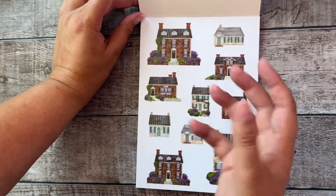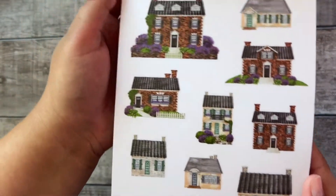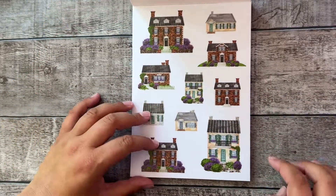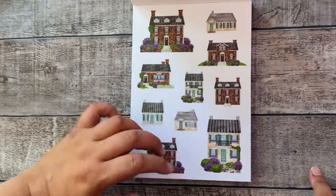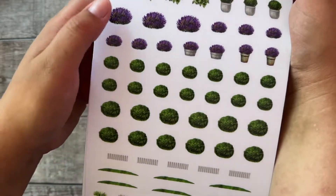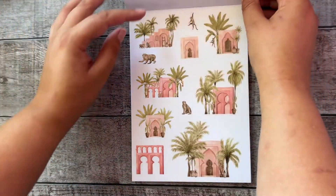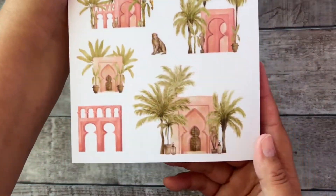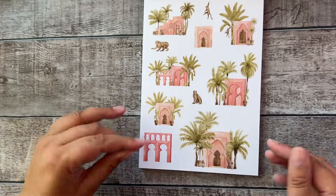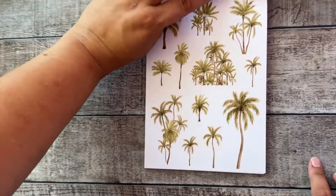I'm really in love with how the illustrator created these houses — they're so pretty. They really give me some Britain vibes with the lavender. When the next Britain season is coming up, I'm definitely going to use these stickers. There's a lot of grass, fences, and lavender bushes. These are all matte transparent stickers. And look at these cute Moroccan house types with little monkeys and matching palm trees.